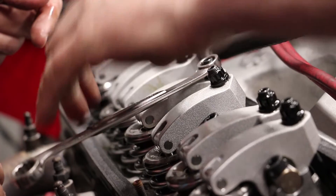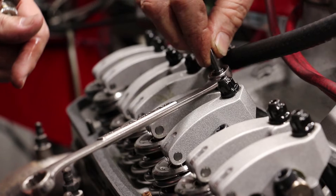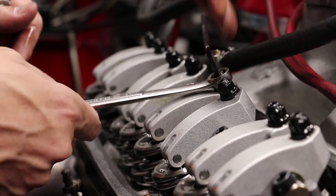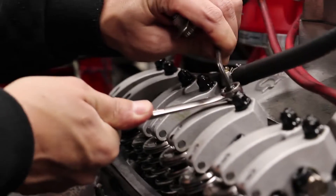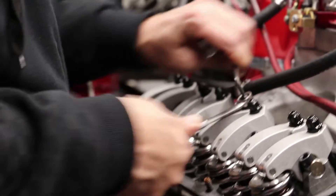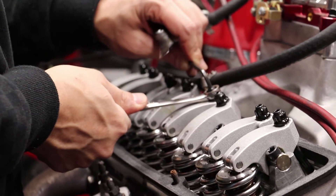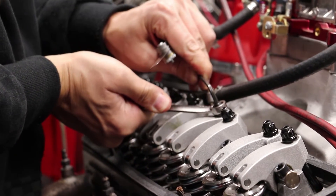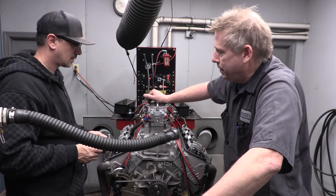The allen bolt at the top is your actual adjustment - back it up and you gain lash. The big nut is your jam nut; that just holds everything wherever you set it. I keep track of where my allen wrench is at, then back it up just a tiny bit. Hold the allen wrench still and crack that jam nut loose. Now slide the adjuster down just a tiny bit, then rejam the nut.